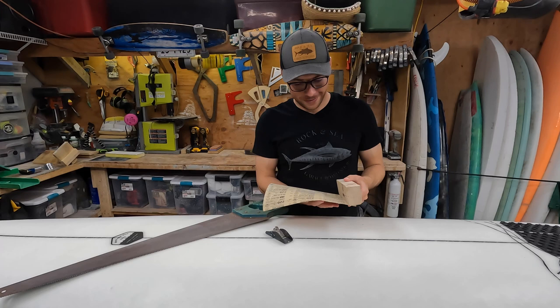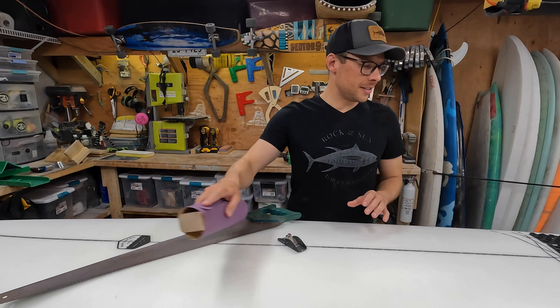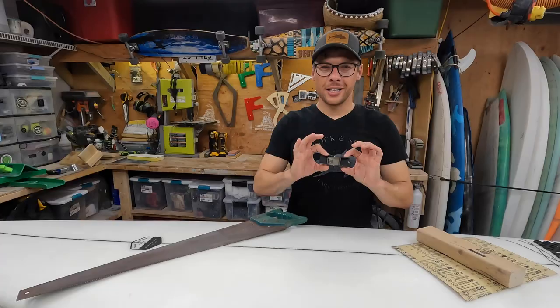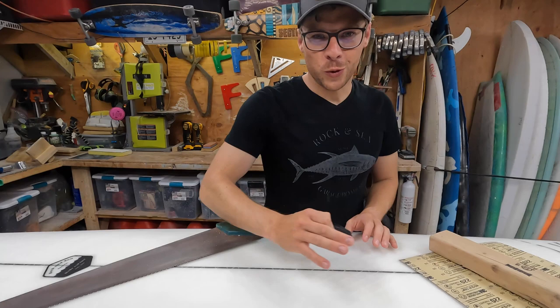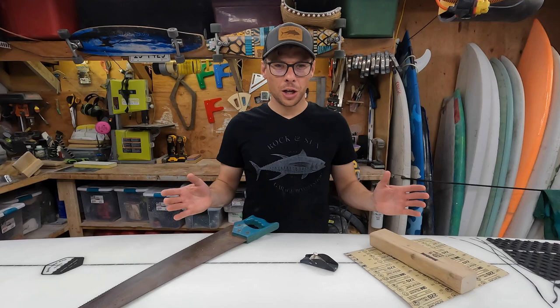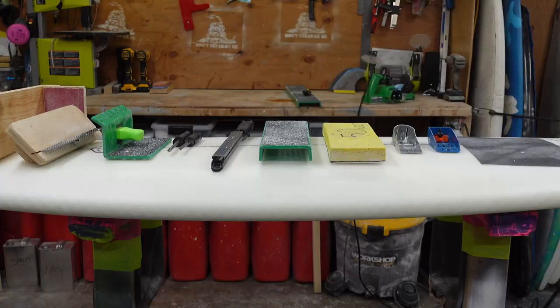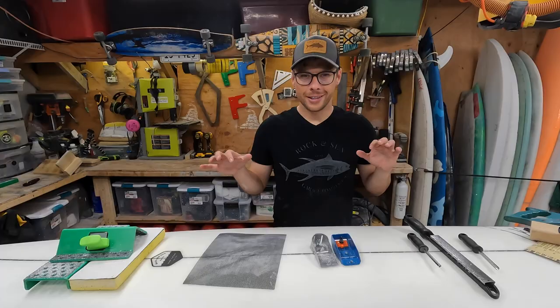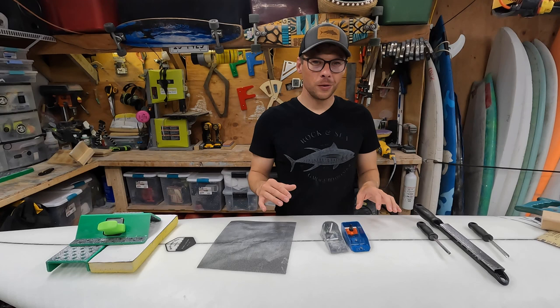Just wrap sandpaper around a 2x4 and it gives you a nice hard surface to sand against. When you're sanding the foam of the board, the sandpaper has a hard time cutting down the stringer. Tool number two: the Stanley hand plane — use this to shave down the stringer. Third basic tool: a $10 saw. Once you've traced out your outline on the blank, you saw to cut it out. That's it — $20 of basic tools to make a surfboard.